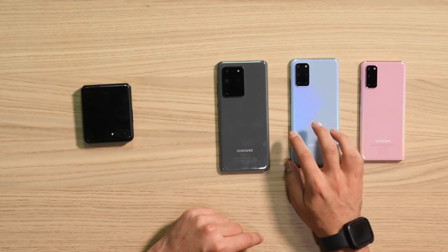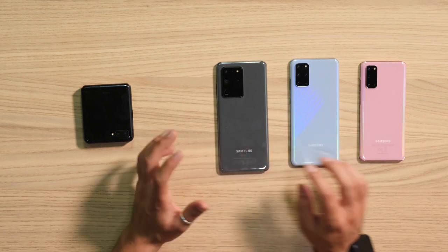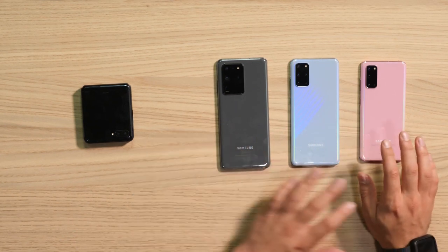The S20 Ultra is positioned for anyone who wants to go pro — whether on the camera level, screen size, features, or battery. It seems to offer everything a content creator or power user needs. This has been a first look at all the devices just released — stay tuned for more coverage, and thank you for watching.